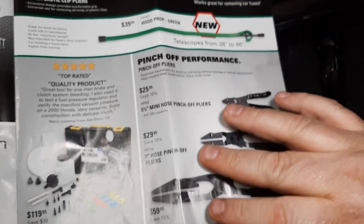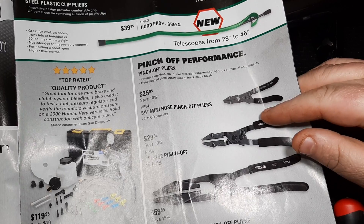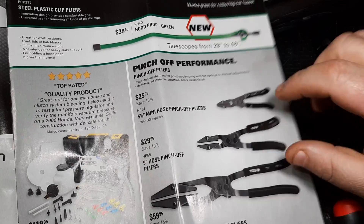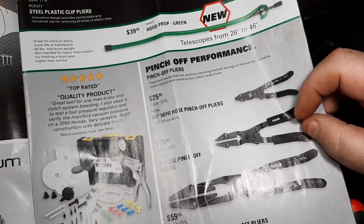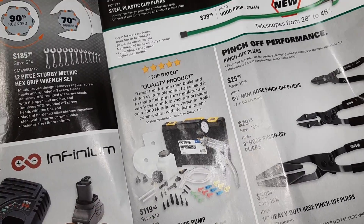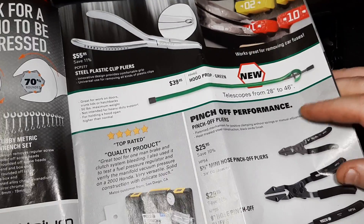These are my favorite hose clamp pliers — these are rebranded by Lang. Not a bad deal: $25 for the minis, $29 for the 9-inch, and $59.95 for the 14-inch. I like these hose pinch pliers the best — they hold up and work pretty good. Vacuum pressure pump kit is $119 — that's obviously a Mighty Vac.